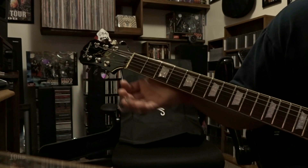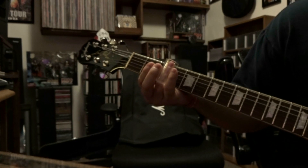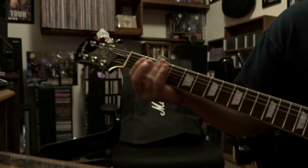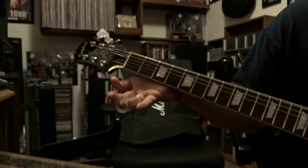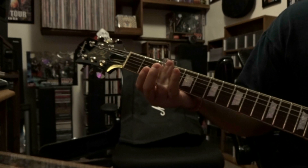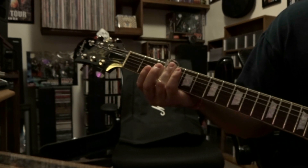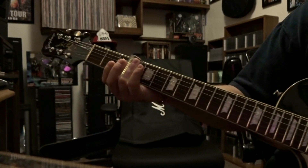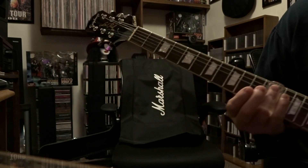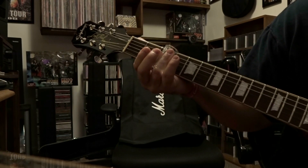Right after that, you're gonna strum those strings open one time, take the slide, put it back on the third, slide to the second, release the slide, strum those strings open, place the slide on that third fret, strum those strings again, and then slide all the way down to the twelfth fret. That's gonna be the second part, so let's check that out.